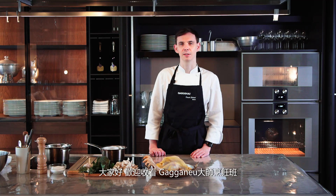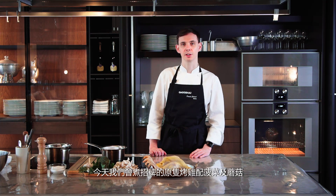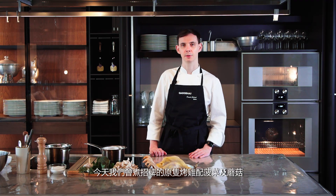Hello there, welcome to our Gaggenau culinary series. My name is Daniel Calvert. I am the chef of Belon restaurant in Hong Kong. Today we're going to be cooking our signature whole roasted chicken stuffed with spinach and mushrooms.